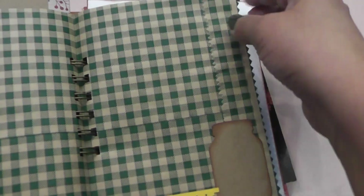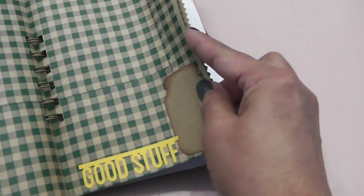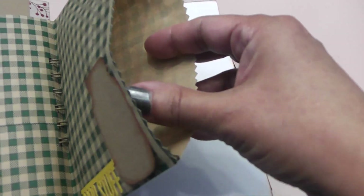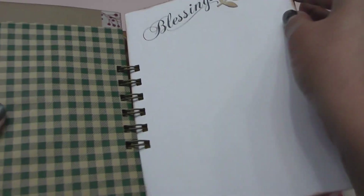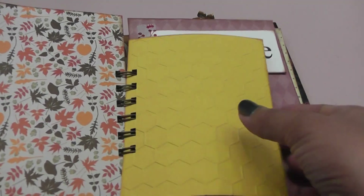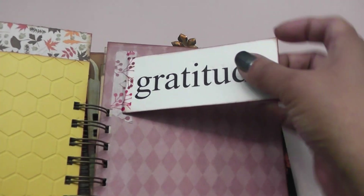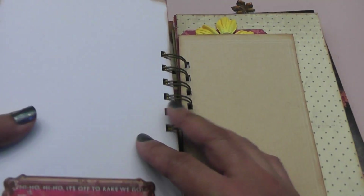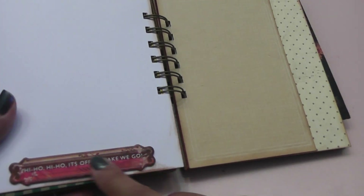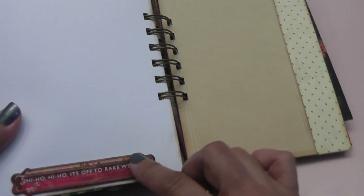Then I have a paper bag here and it opens on both sections. Some more words — 'Good Stuff.' Little mason jar piece for journaling. I stamped 'blessings' on there and added a leaf punch — I think that's Martha Stewart. Another embossing folder that I used here. This word 'Gratitude' — I think that's Making Memories. Some more washi tape. These chipboard pieces were Basic Grey, and this one says 'Hi Ho, it's off to rake we go.' Then I have another leaf sticker up in the corner.